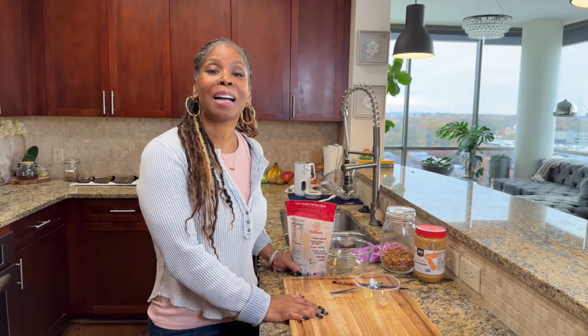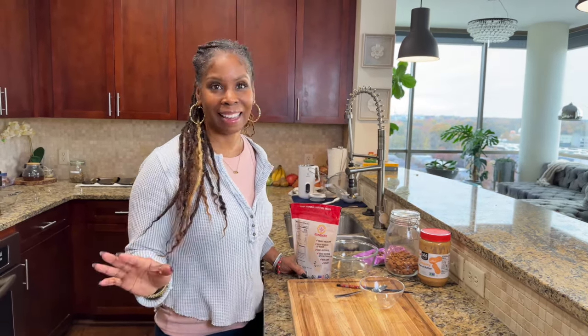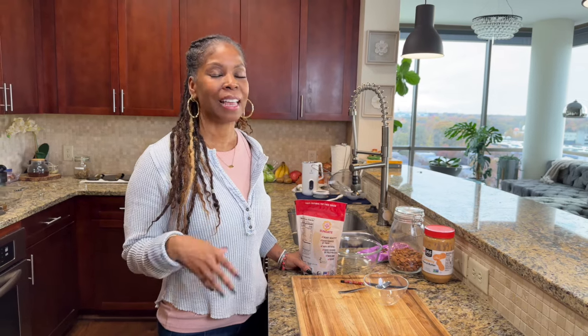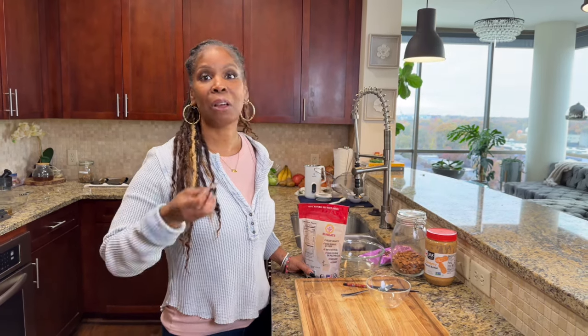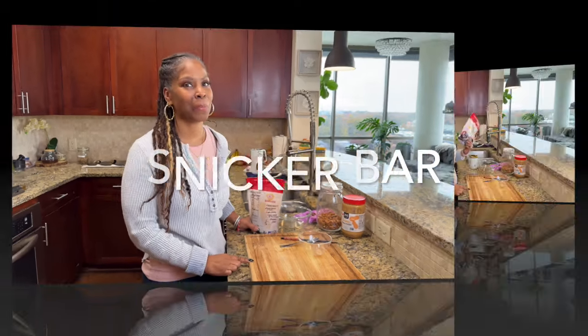All right guys, it's the holiday season and the temptations are out there. I get it. And that's why I'm bringing all of these little sweet treats to you — something that's wholesome, still with whole ingredients that your body can easily digest. I'm not going to use the term healthy, but the ingredients are still wholesome and good for you. Today we're going to make chocolate-covered dates and they taste just like a Snickers bar.